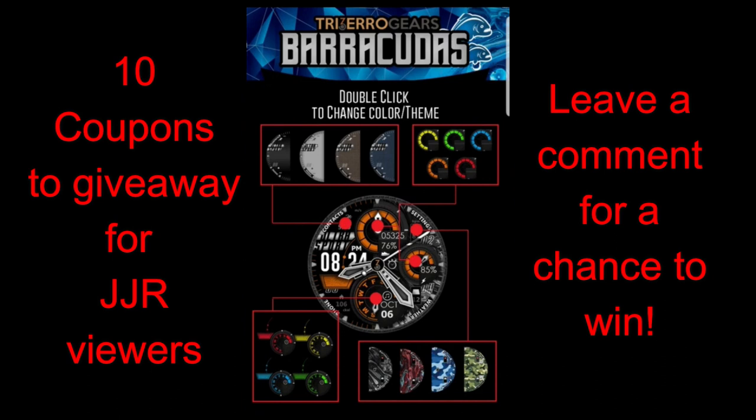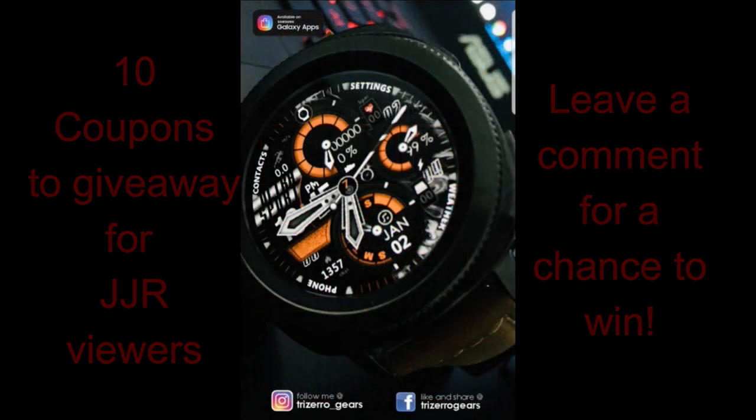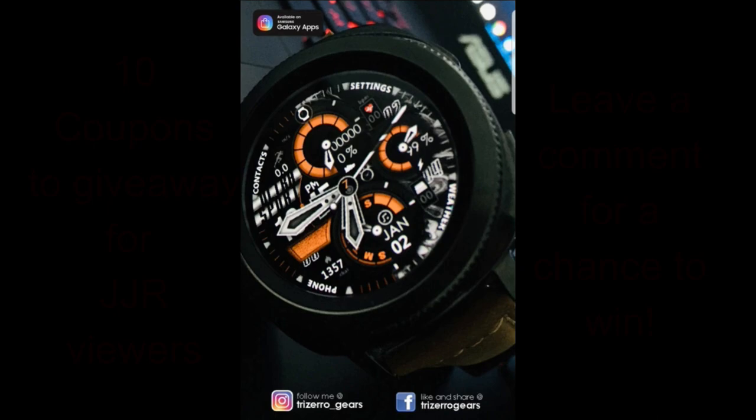I think you guys are really going to like this new design. I will be giving out 10 coupon codes once again, so make sure you leave a comment below if you want a chance of winning a code and adding this one to your collection. Enough of my jibber jab — let's go have a closer look at this watch face called Barracuda from Trezero Gears.